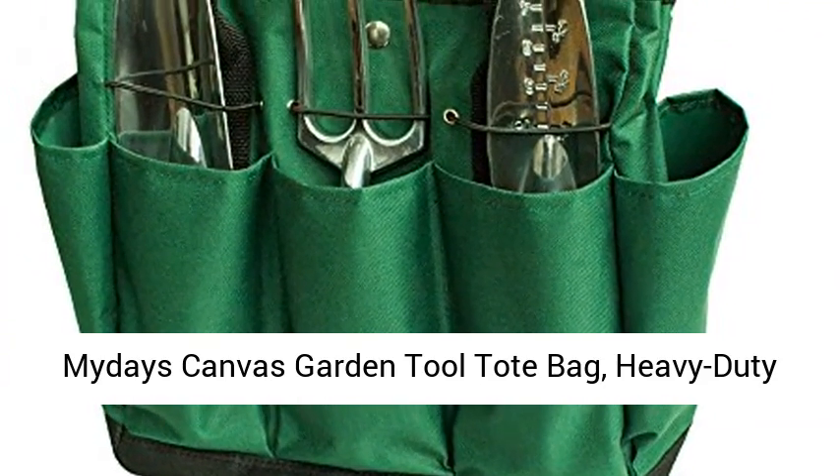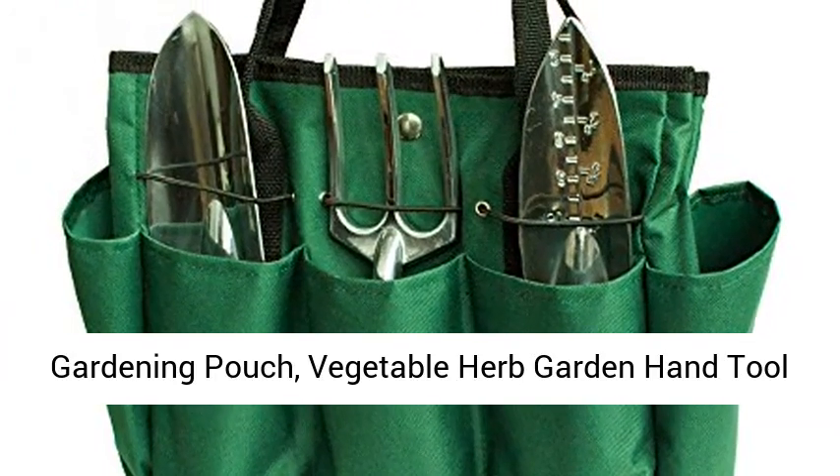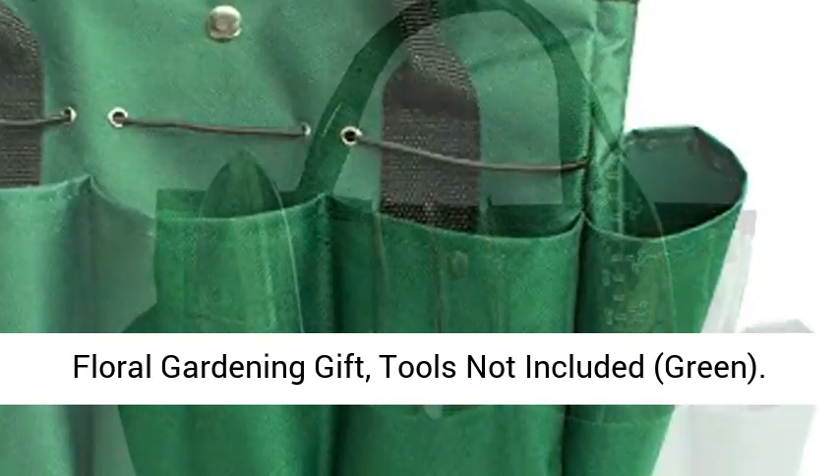Miday's Canvas Garden Tool Tote Bag, Heavy-Duty Gardening Pouch, Vegetable Herb Garden Hand Tool Storage Tote, with 8 pockets and leather handle, Floral Gardening Gift, Tools Not Included. Green.